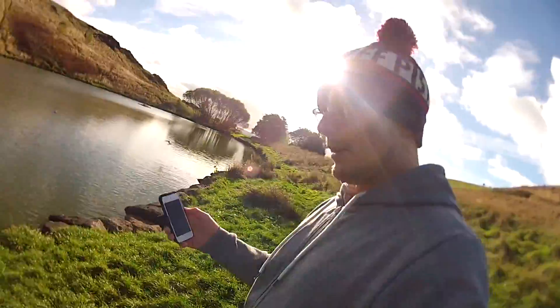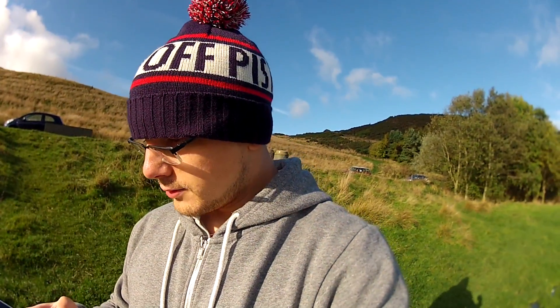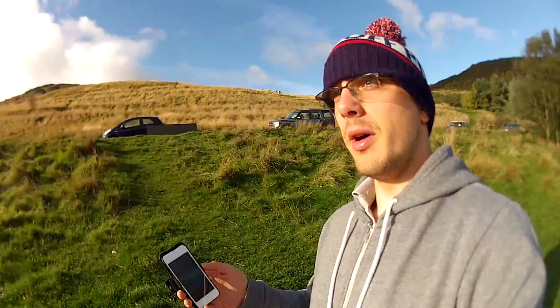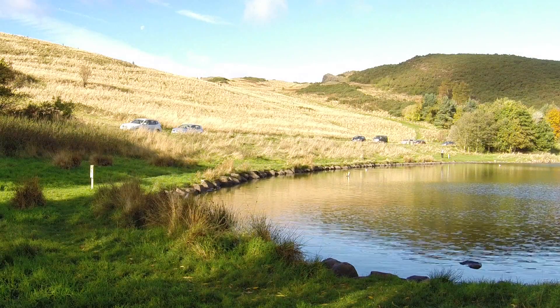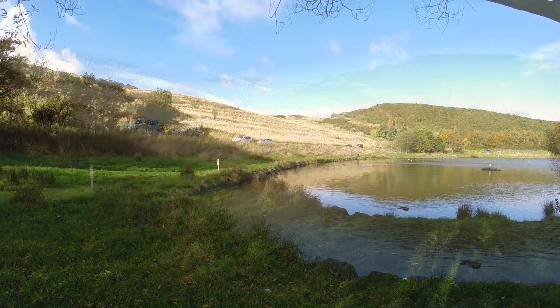So, pretty much halfway at — here it is — Dunsapie Loch. And the Wi-Fi's working fine now, so maybe wind actually has an effect on it. But that's a pretty good distance there. Working. Brilliant.